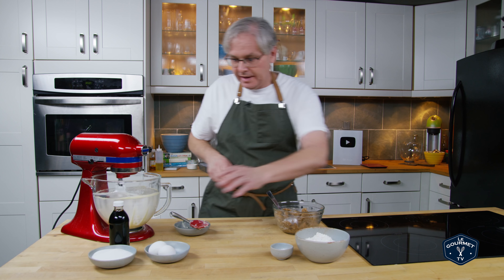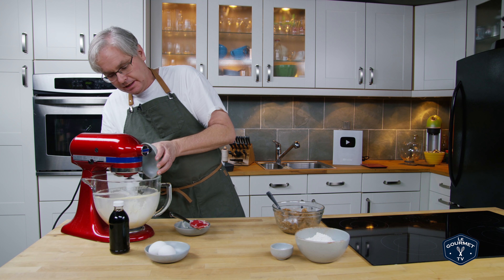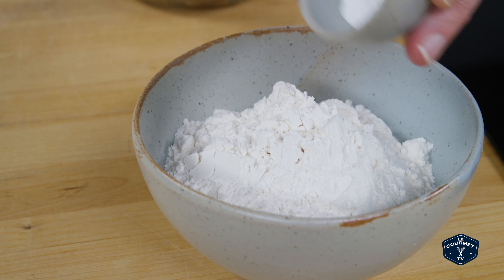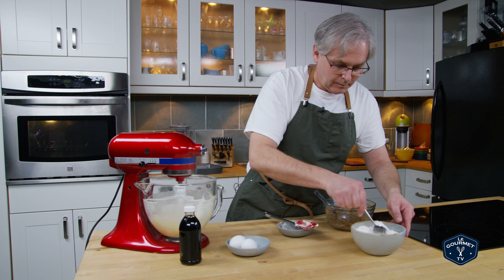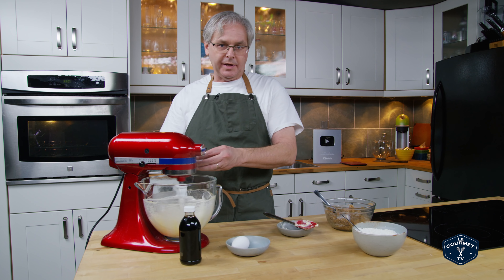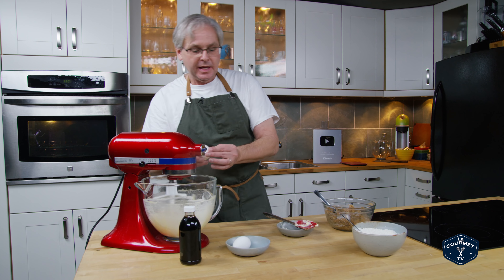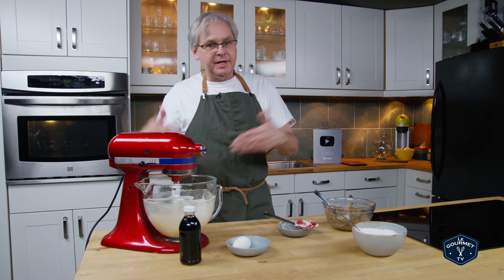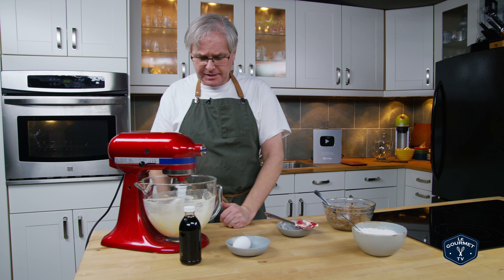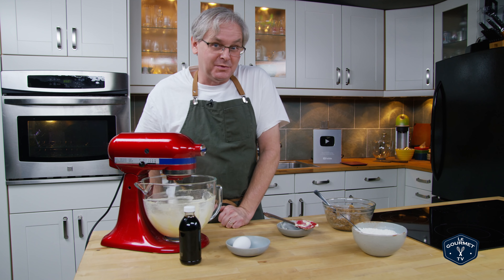Looks like the butter is ready, so next in is some white sugar and we just continue to cream that until it's really light and fluffy. While that's happening I'm going to mix the baking powder into the flour. Now we put the eggs into the butter mixture one at a time, letting each egg fully incorporate before adding the next. If you overload it with egg it doesn't incorporate as nicely, but feel free to toss both eggs in at the same time if you want to.